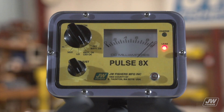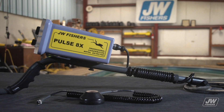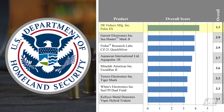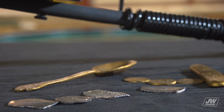If being featured in Hollywood movies wasn't cool enough, the J.W. Fisher's Pulse 8X Handheld Metal Detector is the top-of-the-line most sensitive pulse detector on the market. The 8X is also rated number one through Homeland Security.